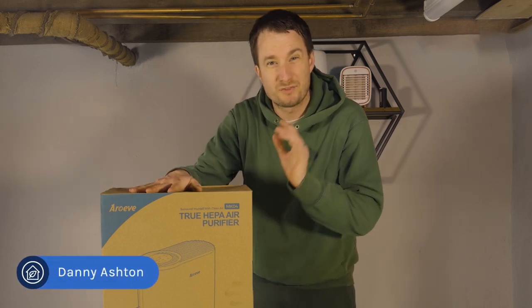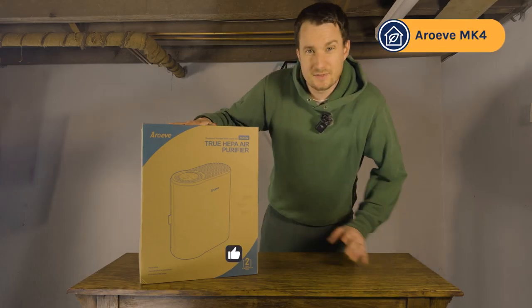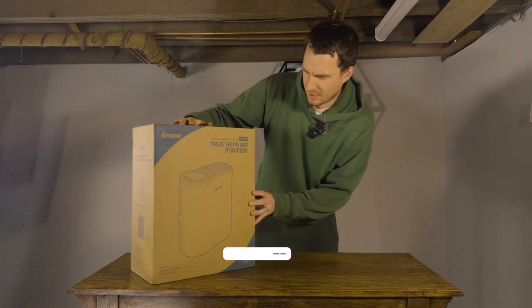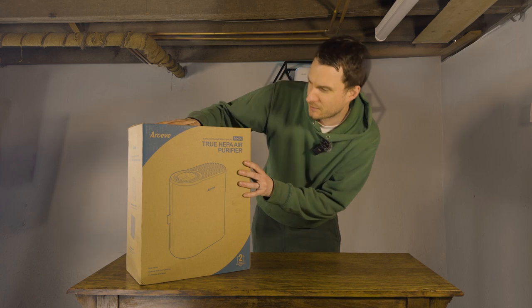Hey, it's Danny from House Fresh and today we're going to be doing an unboxing of the Aeroeve Mark IV, a very popular device on Amazon we wanted to get our hands on. For the price of the Aeroeve Mark IV, it's available on Amazon for around $150. We tested already the smaller Aeroeve Mark I — it wasn't very good, so I'm hoping for better performance from this device.